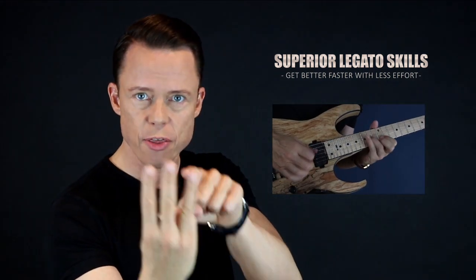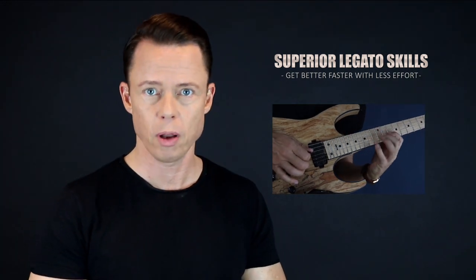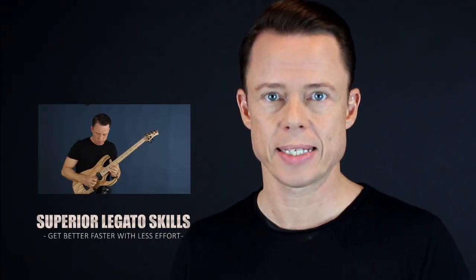Go download my free legato course right now and learn to play fast in the fastest way possible. It's four core exercises you need to focus on to reach the highest level of mastery. I'm going to give you the three sub-skills of legato — once you master these, playing very fast runs using hammer-ons and pull-offs will be easy. Sign up now and get immediate access for free.